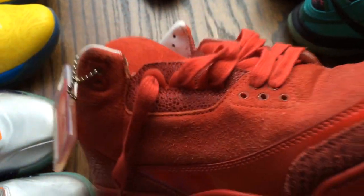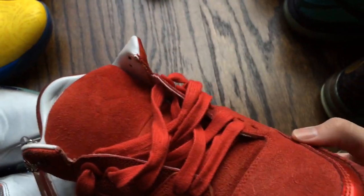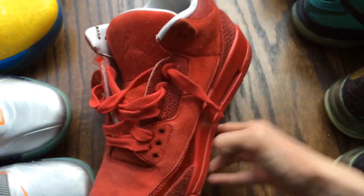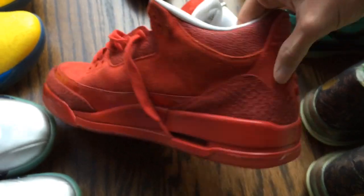Metallic red eyelets. And yeah, that's the shoe guys. Kind of spin it around for you guys so you get some more views of it — definitely a really, really nice shoe. Quality on it is definitely on point.